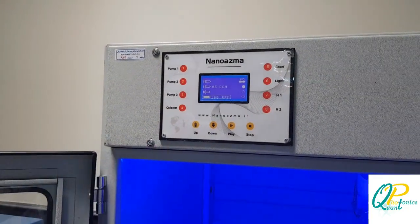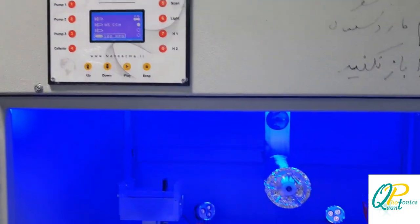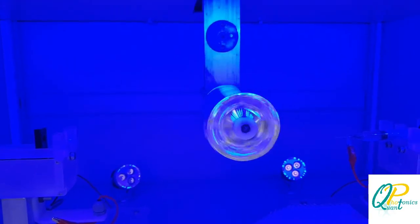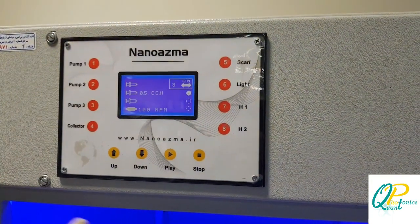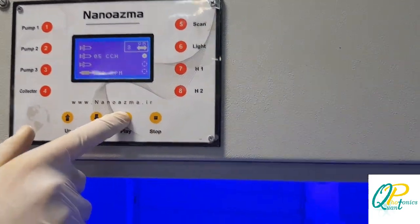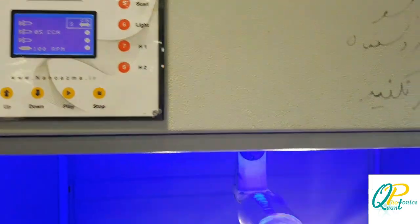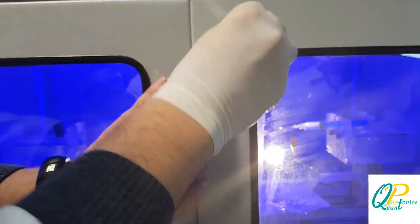The collector is going to work at 100 RPM speed and it's wrapped in aluminium foil. We press play and after starting the collector it will rotate. Then we press the scan button in order for the collector to scan for the desired distance and position to collect the nanowires. The light goes on and we close the lid.